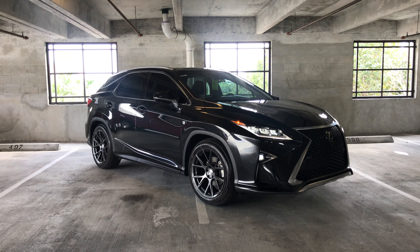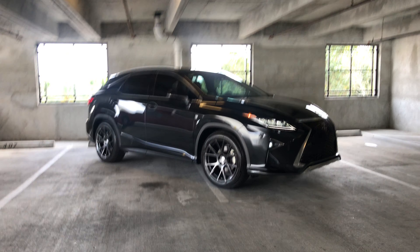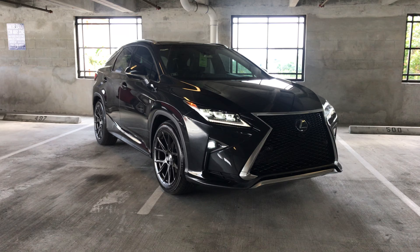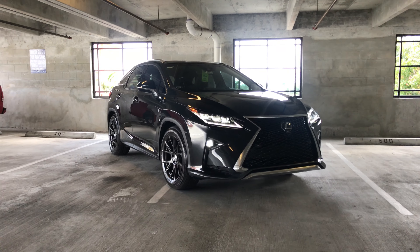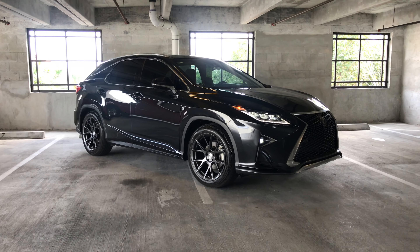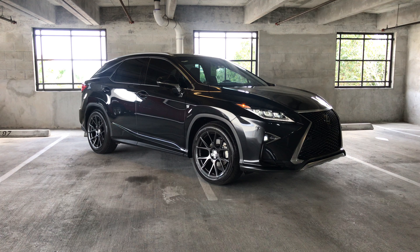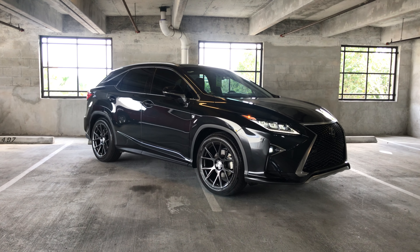You can see it makes a huge difference compared to what it looked like before when it wasn't dropped. I cleaned up the car a little bit too, so that's definitely helping as well. Now you can see some of the potential the RX has on a lower suspension with aftermarket Boston wheels.